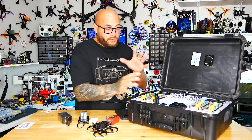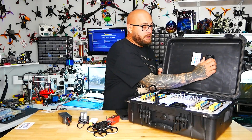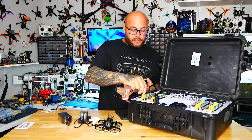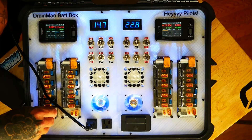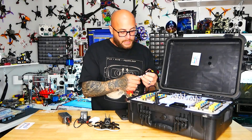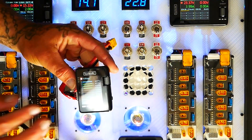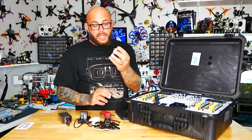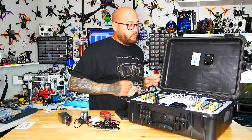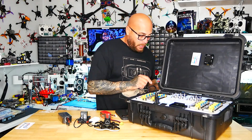The last thing I want to point out, other than my remote, is that I keep right here an awesome cell checker. Not that I need it, but if I want to know my battery voltage on the fly I just plug it in — we're at 15.9V — and if I want to check individual cells I plug it in here. The Toolkit Multi Checker MC8 has been out for a while, but what a better way to top off the box than having it right there ready to go.